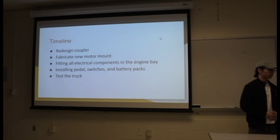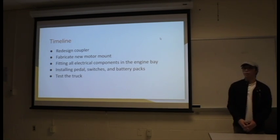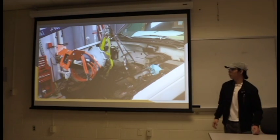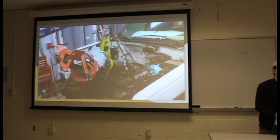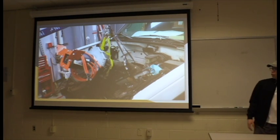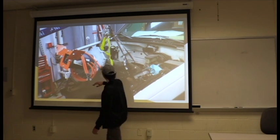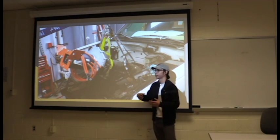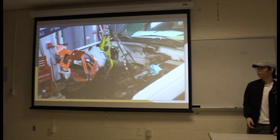Once this coupler is finally finished and machined, we can move on to fabricating a new motor mount. The motor mount, as seen here in orange, is only temporary — it's made out of flat iron and it's not as sturdy as we would want. Furthermore, these bolts here do not actually line up with the receiving end of that motor mount, so we have to fix that.